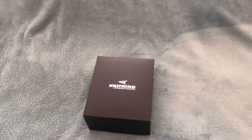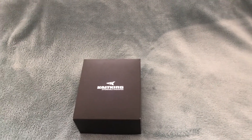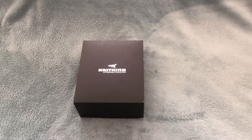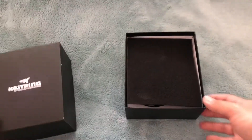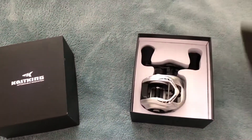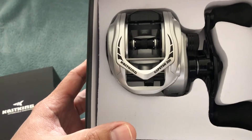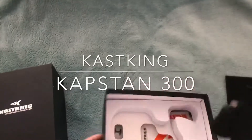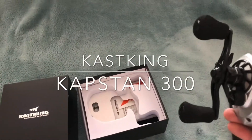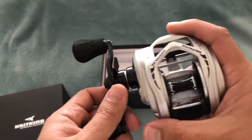It's good for saltwater applications and it has 35 pounds of drag. Here it is, guys — it just came in the mail. This is the Casking Capstan 300 Elite. I plan to use this reel for bigger fish: striped bass, halibut — hopefully it will do the job.